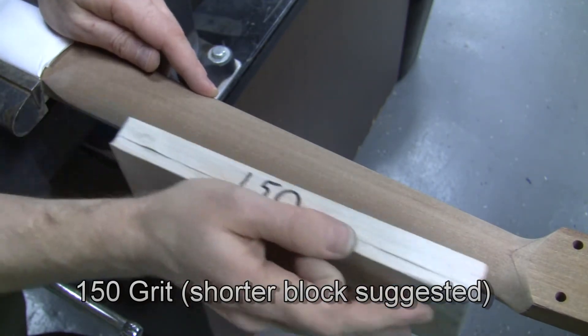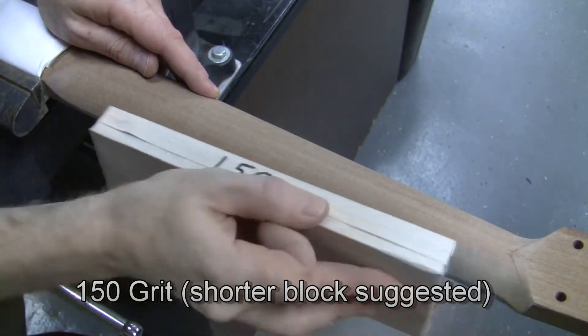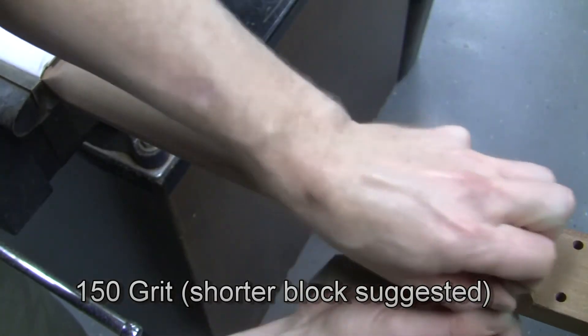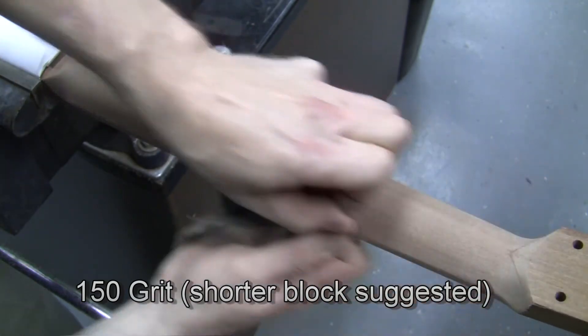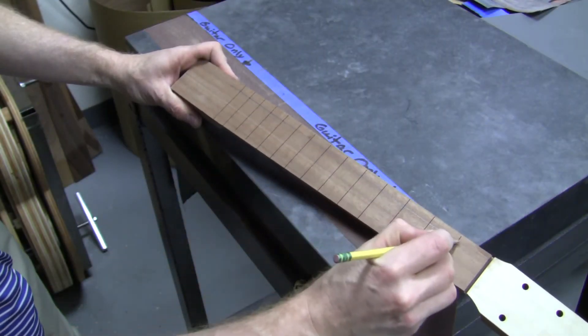This is a 150 block. I would suggest a shorter block than this one — when it's this long, it tends to sand mostly in the middle and misses the ends. So here I'm doing that by hand, just with paper. A shorter block or a rubber block would also work well. It's totally optional to repeat at 180 to 220 grit, but the 150 grit after it's worn will be about that, so I usually don't find it's necessary.